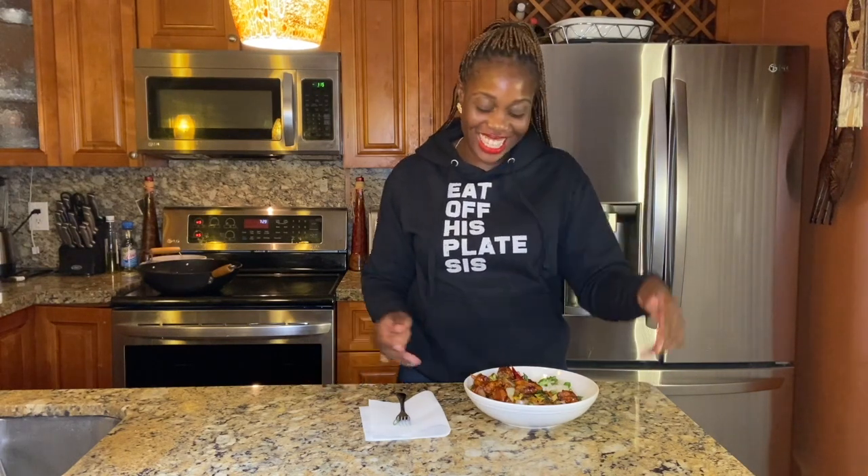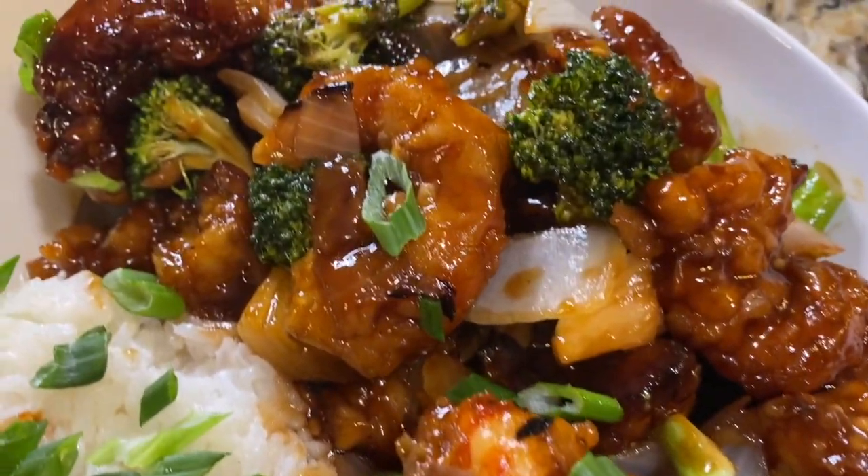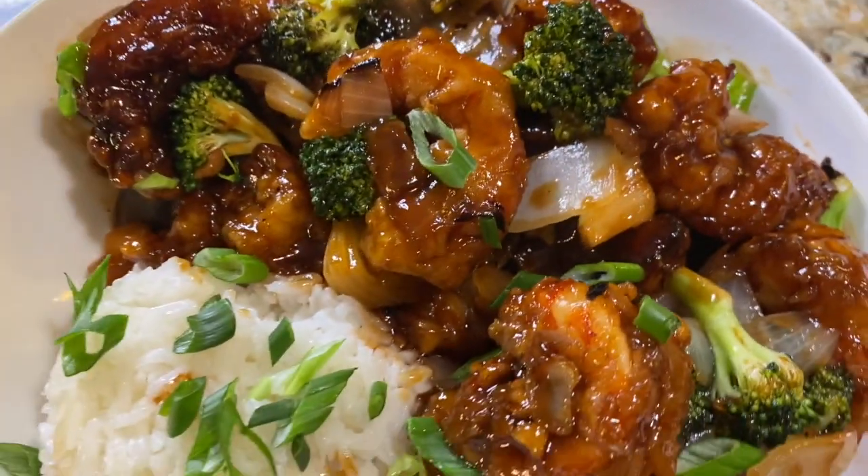We are all done with our General Tso's shrimp, and y'all, we did good! It's honestly better than takeout — the whole house smells so good with all those different sauces. The hoisin sauce, oyster sauce, and soy sauce all blended together make such an amazing, authentic taste — you really won't want to order out anymore. And obviously you can substitute the shrimp with chicken or even pork.